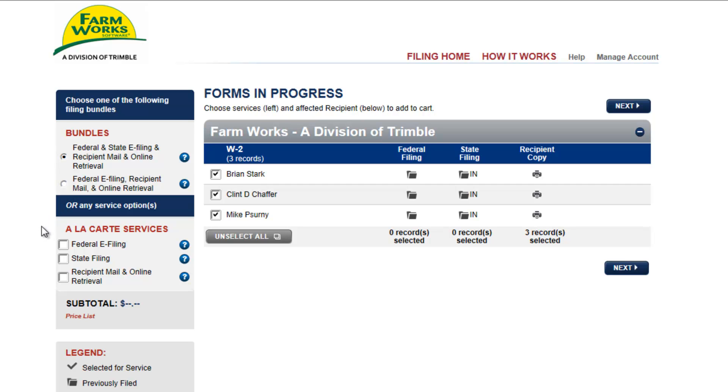You may also select from the services a la carte. The employees will be checked automatically. If you wish to exclude an employee from the e-filing, you may uncheck them. But in this example, I will check all three. The table here is a reminder, based on our bundled option, that we're going to e-file federal, state, and send them a paper copy of the W-2.